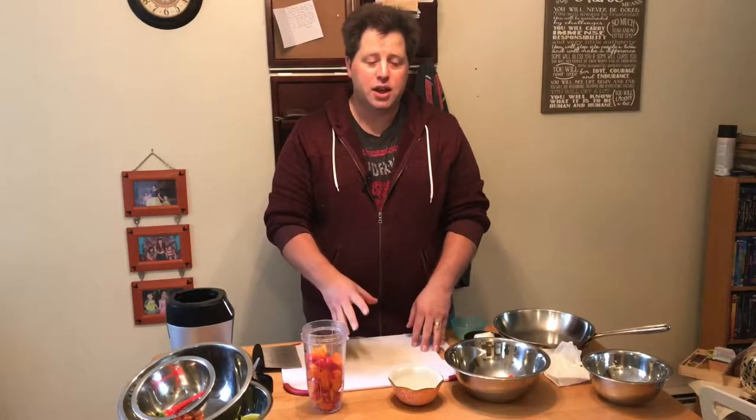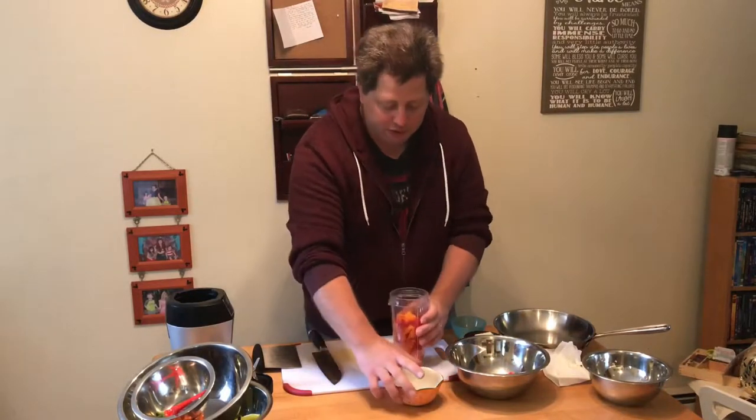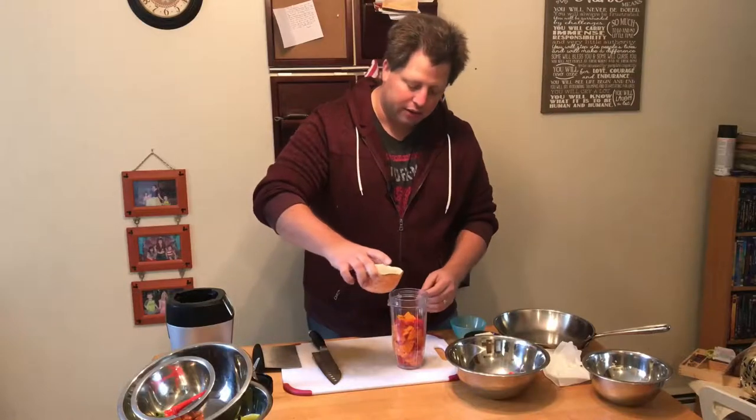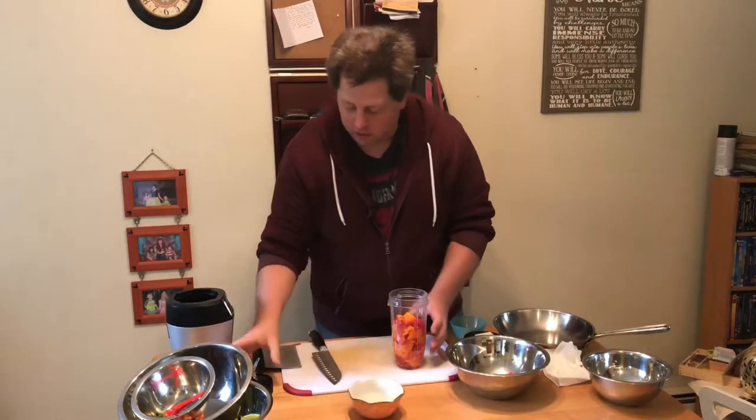You can cut all of this by hand and chop it up very fine, although it is important to mention — if you're going to do that, make sure you're wearing gloves. The capsaicin in these peppers is very strong and you can end up with very severe chemical burns on your fingers if you're touching the cut portions of the pepper. I'm going to do this in two steps, starting with the bell peppers, adding half of my vinegar to keep everything loose.